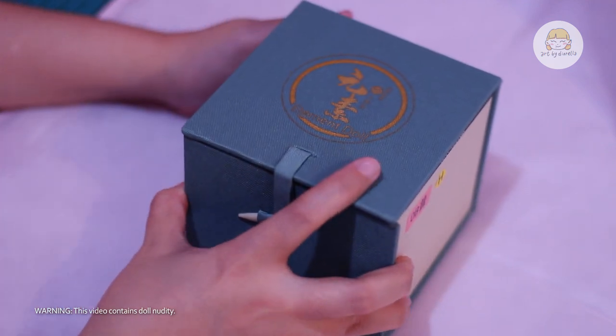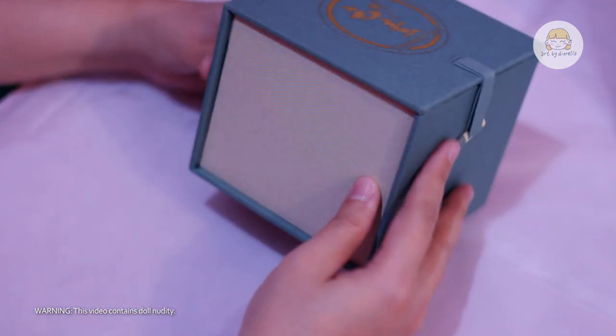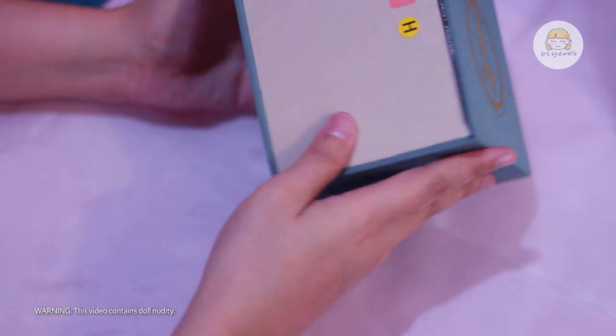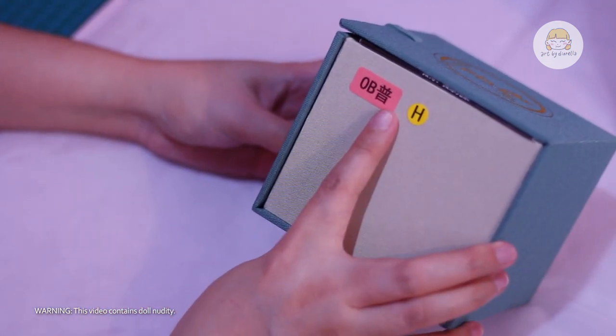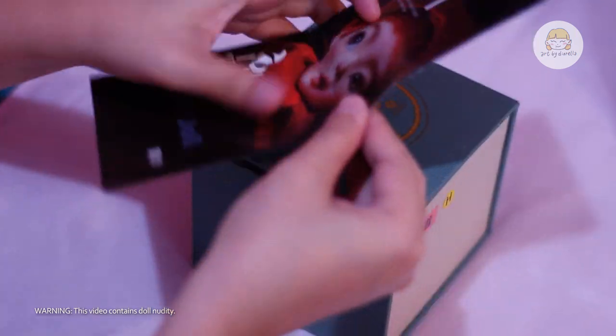Now let's move on to the Element doll — my very first artist head. I really love this box; it feels fancier than the first one. It says here that the skin tone is in OBH, which I am not yet familiar with, but I think experienced hobbyists would understand.